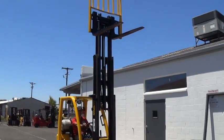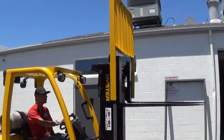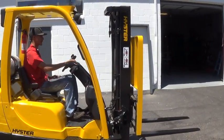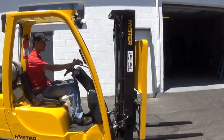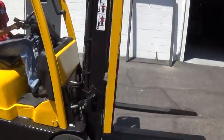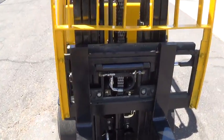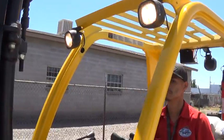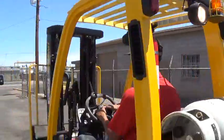It has 42-inch forks and a load backrest attachment. The mast has tilt function forward and back. It also has side shift function to move the forks from side to side. The unit has operable headlights, tail lights, and horn.